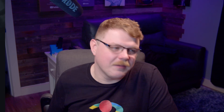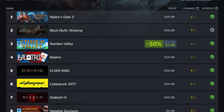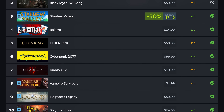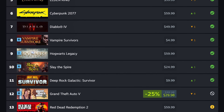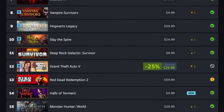It's been about a month since we reviewed the most played games on Steam Deck, so let's dive into the top 20. At number one we have Baldur's Gate 3, up two places. Black Myth Wukong has fallen one place to number two. Then we have Stardew Valley and Balatro. Elden Ring falls three places to number five. Cyberpunk 2077 leaps up six places to number six. Then Diablo 4 at number seven, followed by Vampire Survivors, Hogwarts Legacy, and Slay the Spire. I was really watching Grand Theft Auto 5 — it only fell four places and I was expecting it to fall a lot farther, honestly. We'll talk more about that in a second.